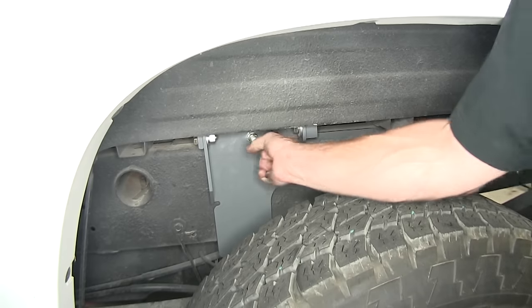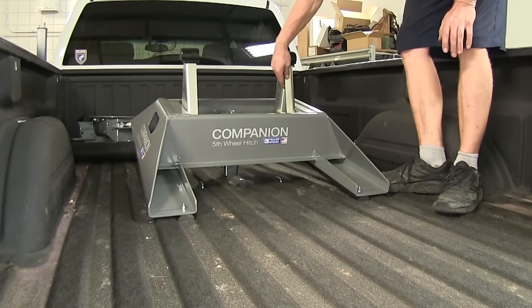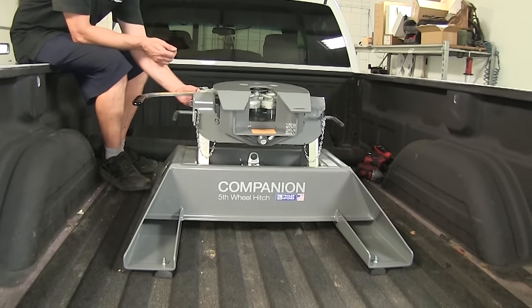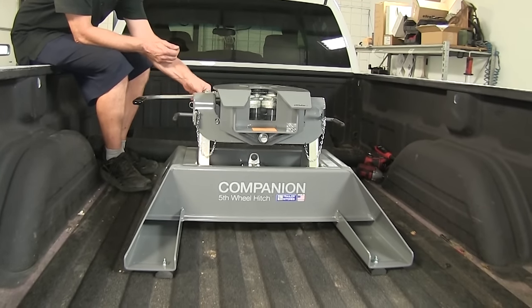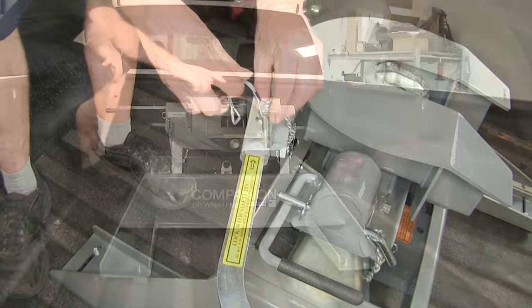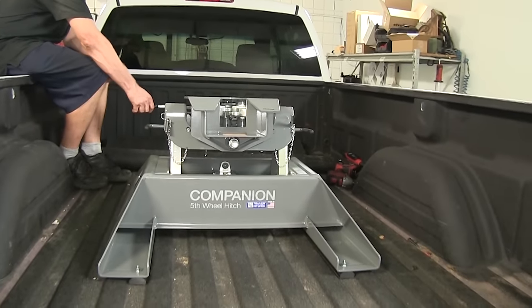We'll start off by unlocking our B&W Hitch and installing our 5th Wheel Adapter. We have ours pre-assembled, but you can adjust the uprights here depending on your truck and trailer combination. At this point the hitch is ready to attach to the trailer. There's a little clip here that you release — basically a safety pin. Then you swing the handle out and you can watch the jaws open. You're ready to back onto your trailer.